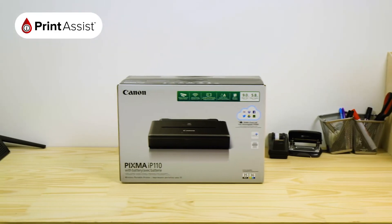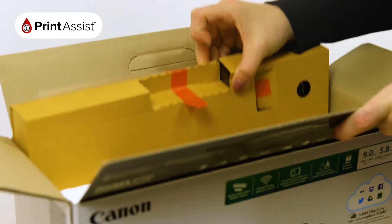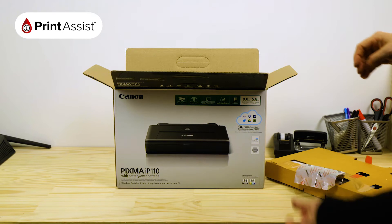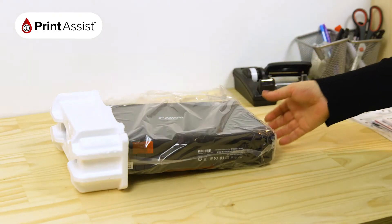Stand up the box like so and then open it up. Remove the getting started guide as well as the smaller cardboard packaging box which contains important bits and pieces for your printer. You can then remove the printer from the box and separate the printer from the polystyrene packaging.